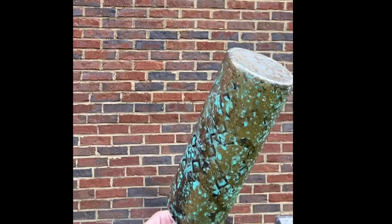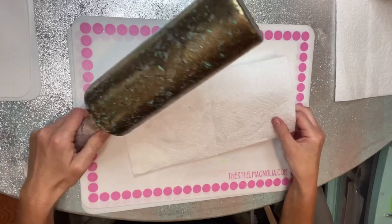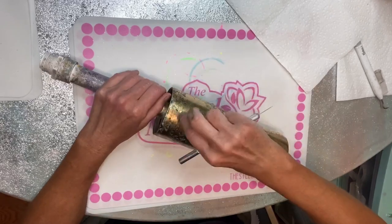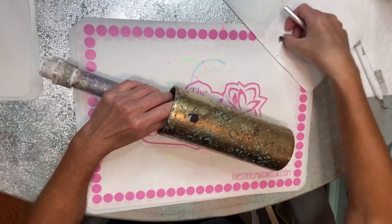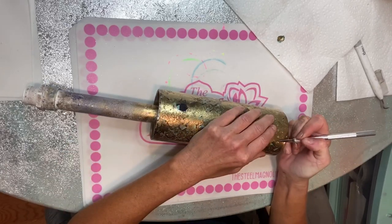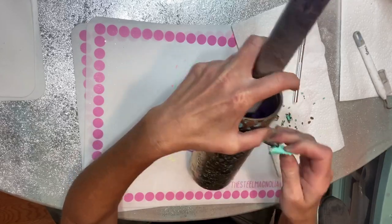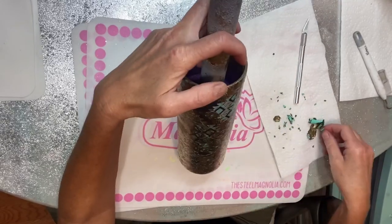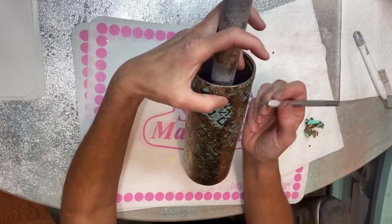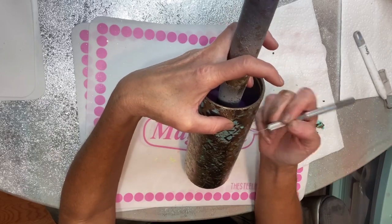After rinsing the final coat off, I decided to go back in with another coat to give myself a little bit heavier coverage. I let that dry for about an hour, because this chrome paint seems to take a little bit longer to dry, then I peeled off my vinyl spots. This was a bit of a process — the chrome paint provides a thicker coat especially after several layers, so it took a while to get the vinyl picked off, but to me it was worth it.